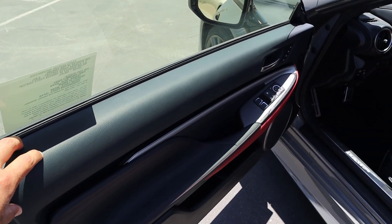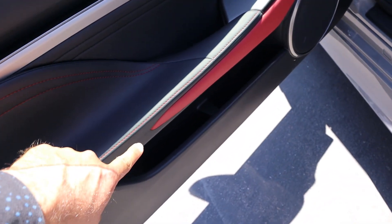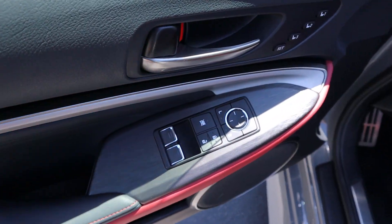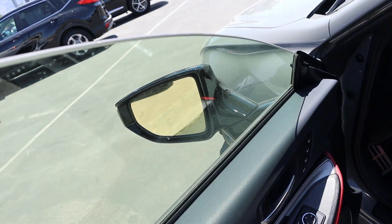Taking a look at the front door panel, you can see soft touch at the top, red stitching down below, and red trim below that — it's all a really cool look. You get your window controls, mirror adjustments, memory seats, and blind spot monitoring integrated with the mirrors.